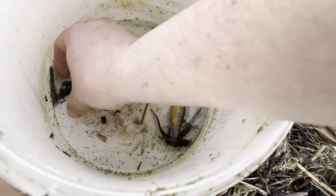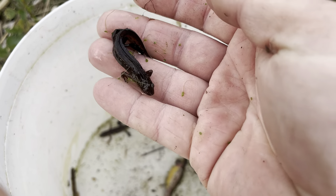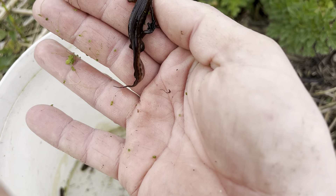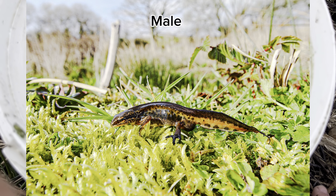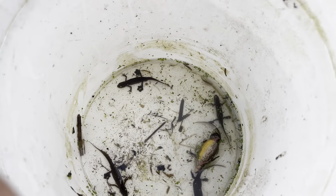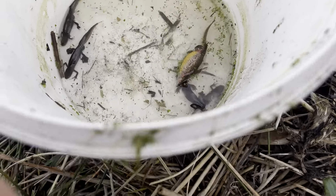The other few that we found are looking good. If I pull this one out — this is a male palmate newt. The main difference between males of smooth and palmate newts: palmate newts have webbed back feet, as you can see here. He's got webbed back feet, which is quite prominent on the palmate males.